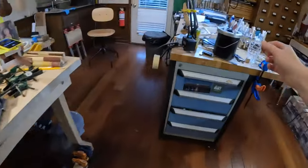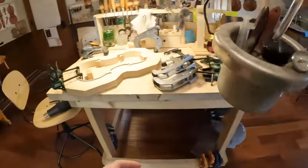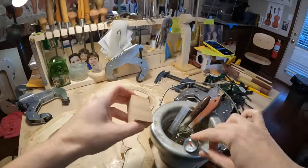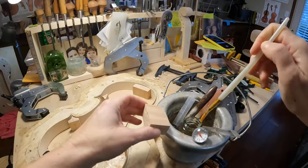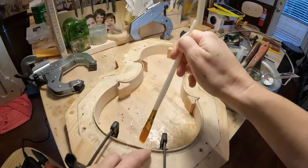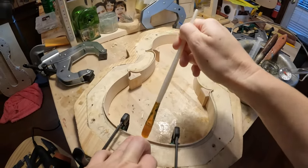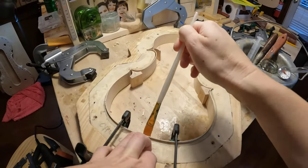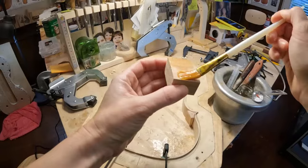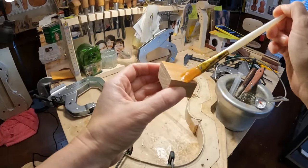Okay, my glue is already hot. I made two marks here with the pencil — do you see them, there and there — so that I will put the glue just there like that. The French form is the way I learned from my dad.